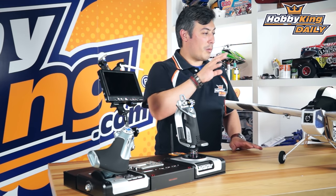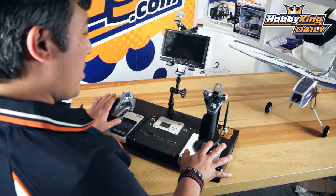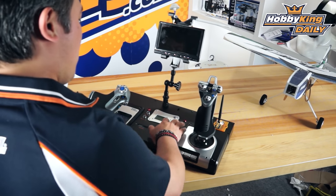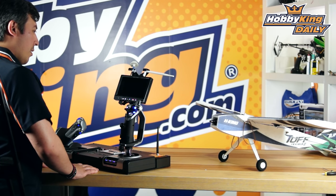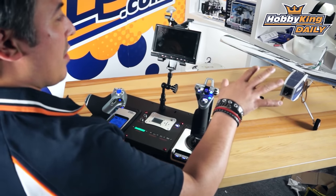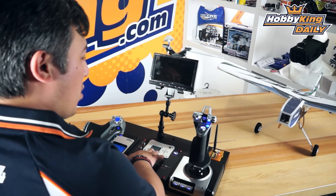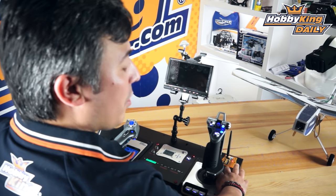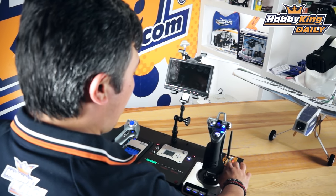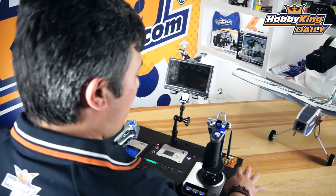Now let's have a look at how it pairs up to an actual model and see how it all works together. I'm just going to power up the system and you can see what happens when you turn it on. It boots up and it connects to the system over here. When you power the system up you can see everything connects and you've got your servo readouts here, and you've also got your module bay here so that you can put in different modules for different transmitters, making it compatible with everything that's module-based.